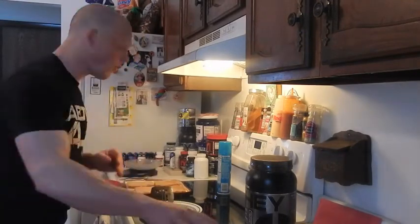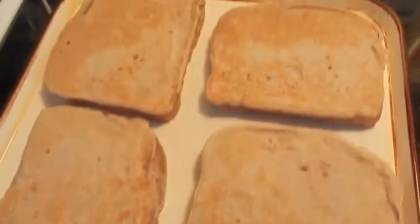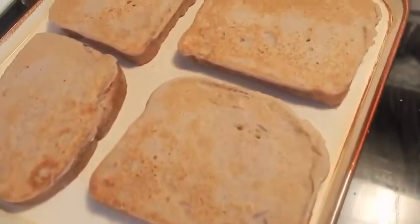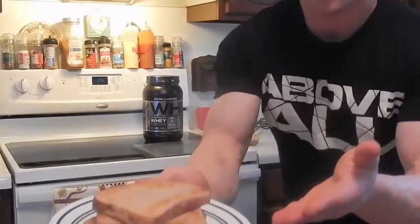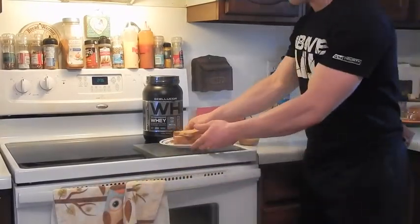I'm going to pull the camera over so you can see what you're looking for — should be nice and golden brown. What you're going to do is allow this to sit for about another minute so the other side cooks. And we're going to pull. Boom! As you can see, nice and golden brown, all stacked up. Our French toast is complete.